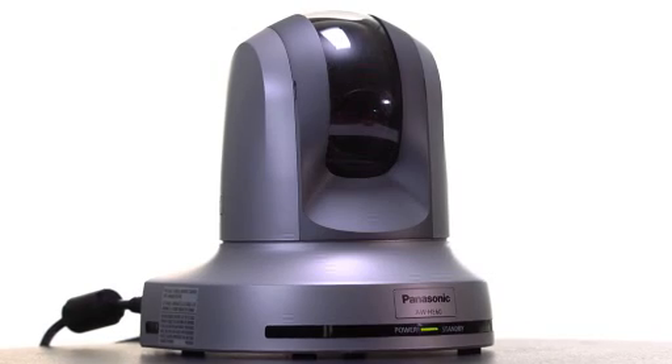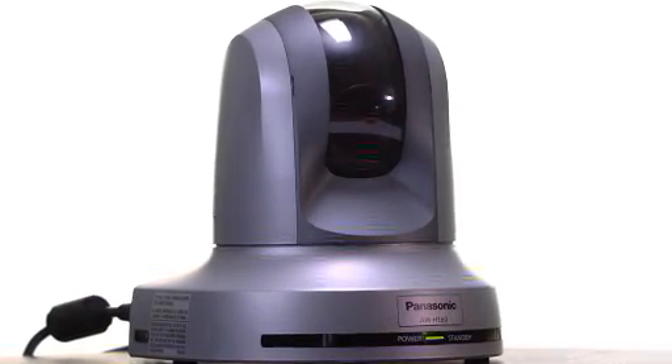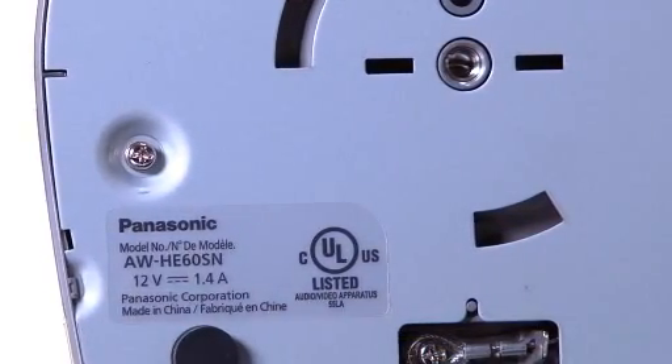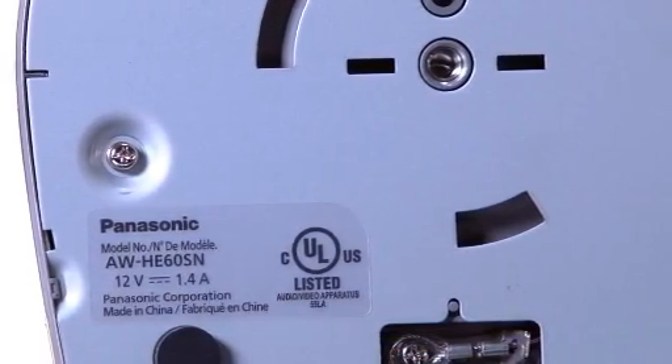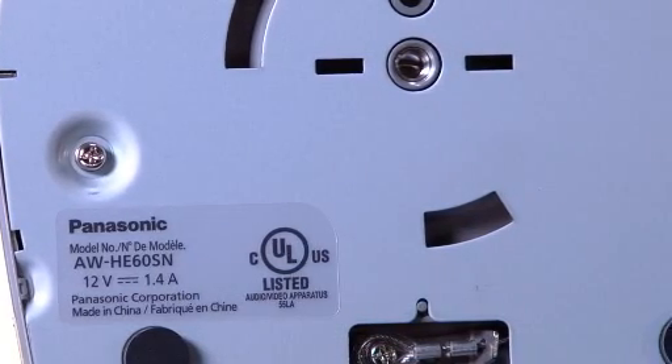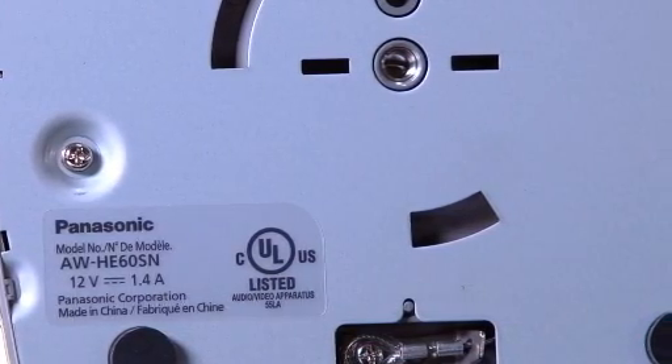The HE60 offers a sleek, compact design and includes a ceiling mount with a simple turn-lock mounting mechanism to facilitate quick and easy installation. There's also a quarter-twenty mounting thread on the base of the HE60 for use with tripods and other mounting systems.